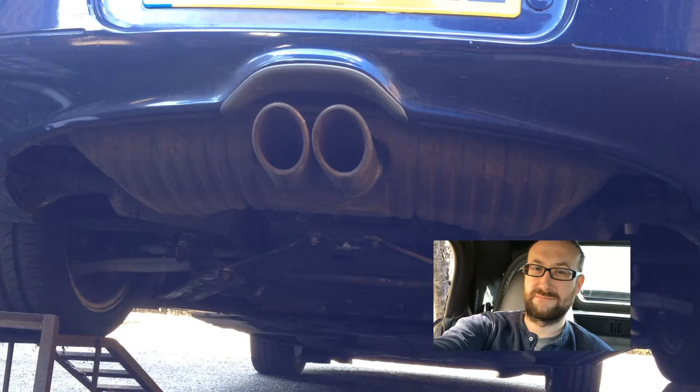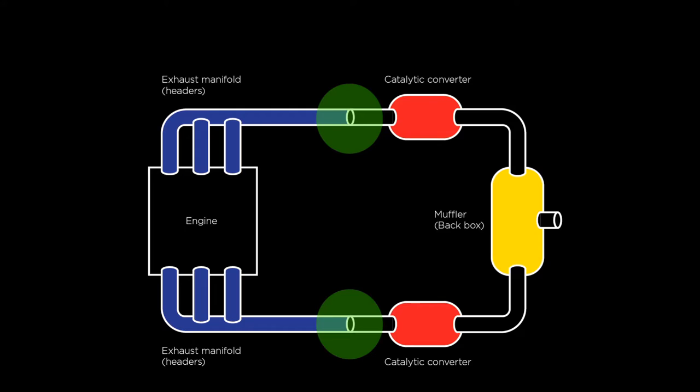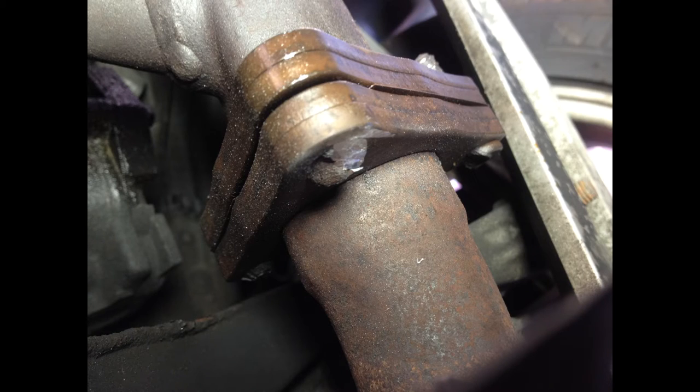This morning the car sounds like this. Not good. Sounds like a flapping noise and I think it's coming from the exhaust. Getting under the car, the exhaust looked in great shape considering it's 15 years old, so I wondered where the noise was coming from. On closer inspection, the nut holding the exhaust manifold to the catalytic converter had rusted away, so there was nothing holding them together tightly anymore. Exhaust gases were escaping and making the gasket flap, thus creating the horrible noise.